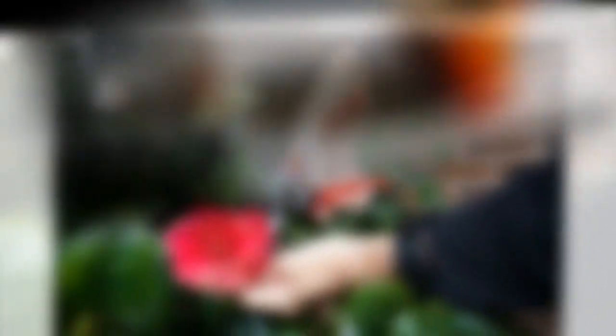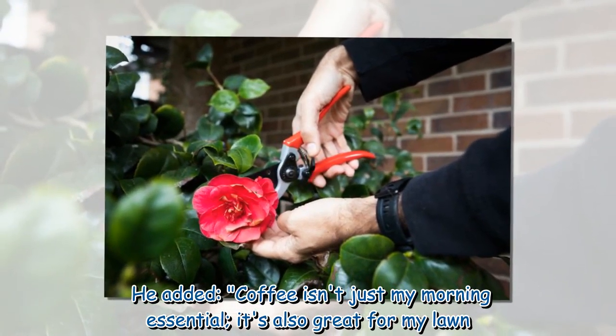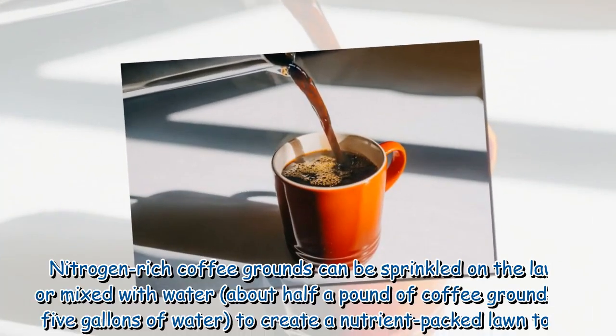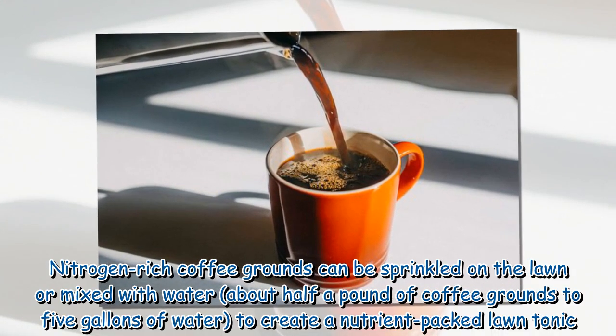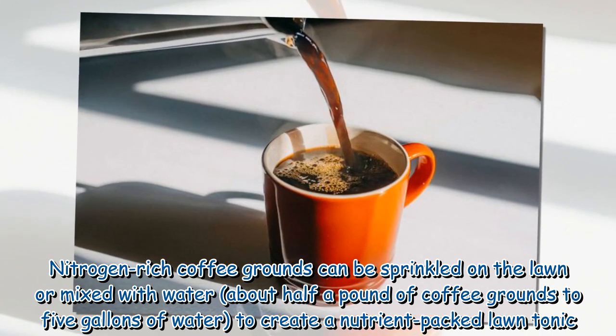Alan also recommended sprinkling coffee grounds on the lawn, either on their own or mixed with water. He noted that nitrogen-rich coffee grounds can be sprinkled directly or mixed — about half a pound of coffee grounds to five gallons of water — to create a nutrient-packed lawn tonic.